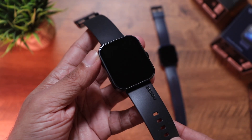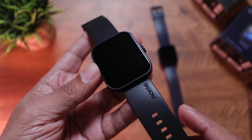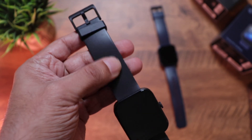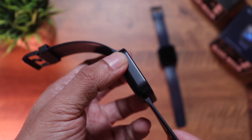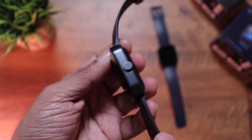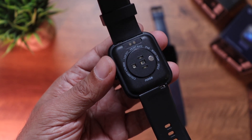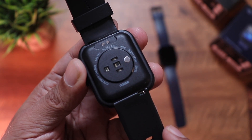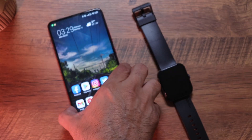The Jet Black looks really nice as well — flat design, Noise branding debossed on the strap, clean soft silicone strap, buckle design, flat sides. The Midnight Black actually looks even better on this one. It has a single button, similar plastic back with the Noise logo, and if you look closely it also mentions the IP68 rating.